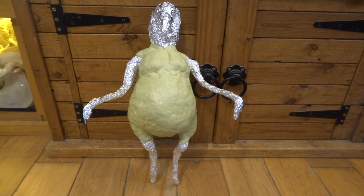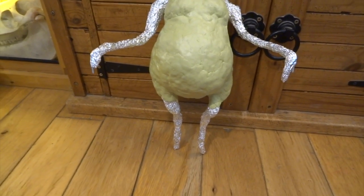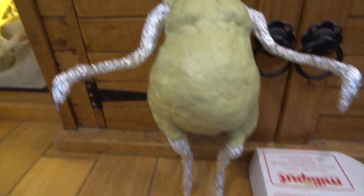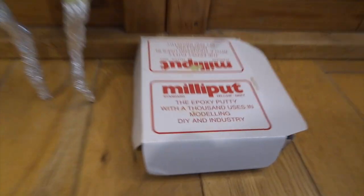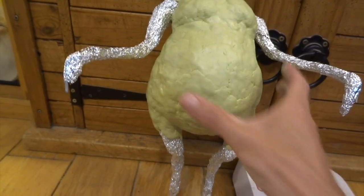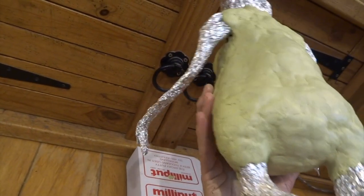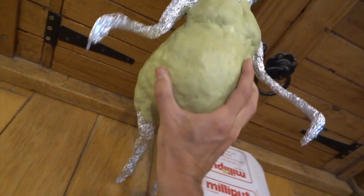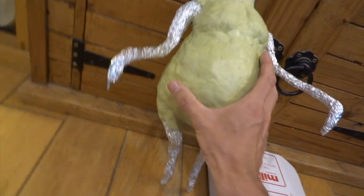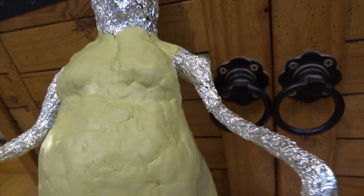Next I started bulking out the main body shape with milliput. You only need quite a thin layer because milliput becomes really quite firm - rock solid. It's a two-part putty. You mix the two parts together and it sets rock hard in about four hours. I use milliput for pretty much all of my main sculpts now because you don't have to cook it in an oven, and when it dries it's not brittle like oven-dried clays which can have bits break off quite easily.